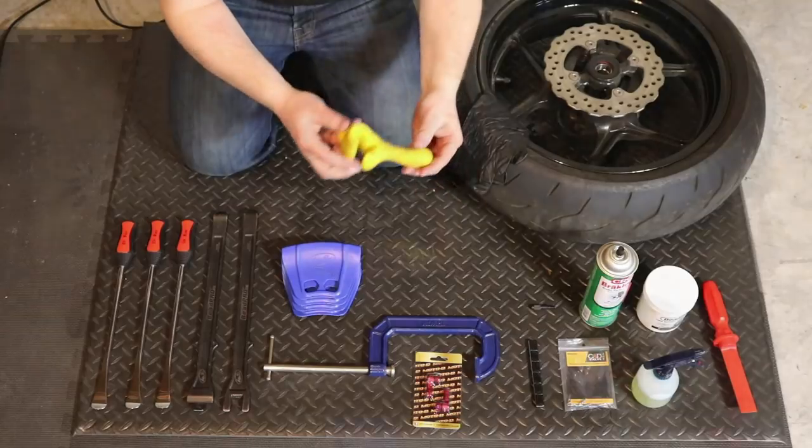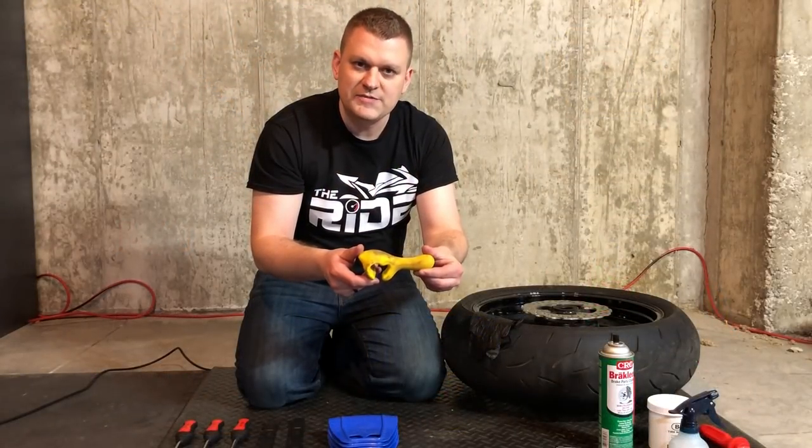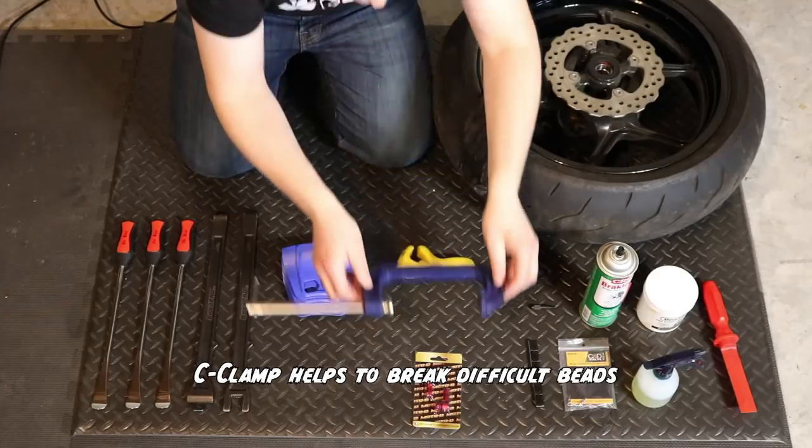Then we have the yellow thing — what this does is snaps onto the rim and helps hold the bead down as you're putting on the new tire so that it isn't constantly slipping on you. Then we've got a seat clamp, which is going to help us break the bead.